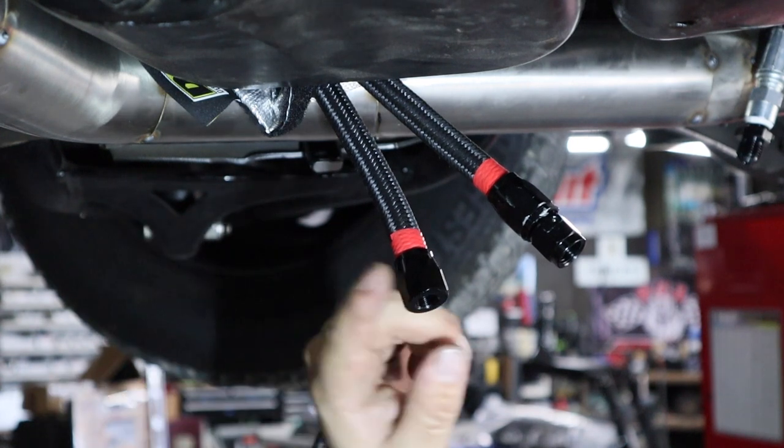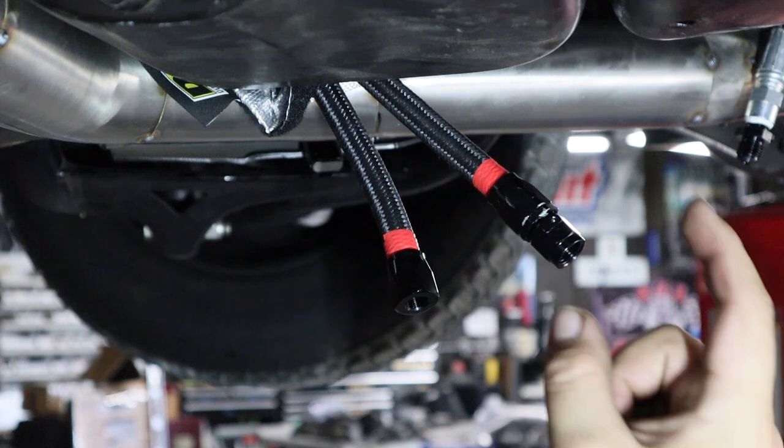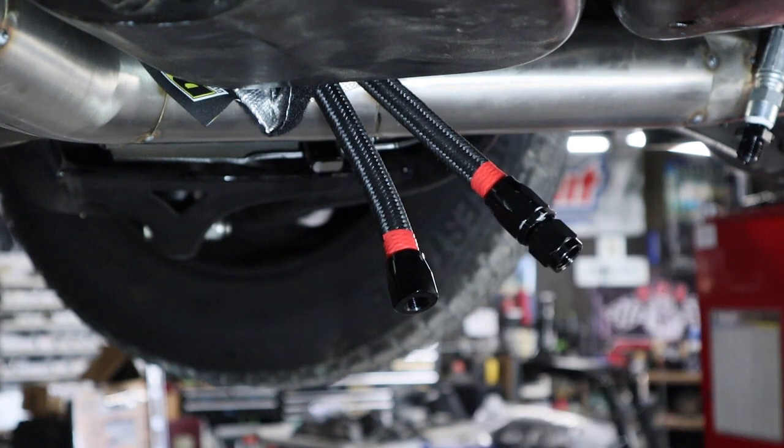So we're seated. This nut is seated on the end of the tube. It pushed all the way against the threads, and we're going to go ahead and lubricate this fitting and put it in.